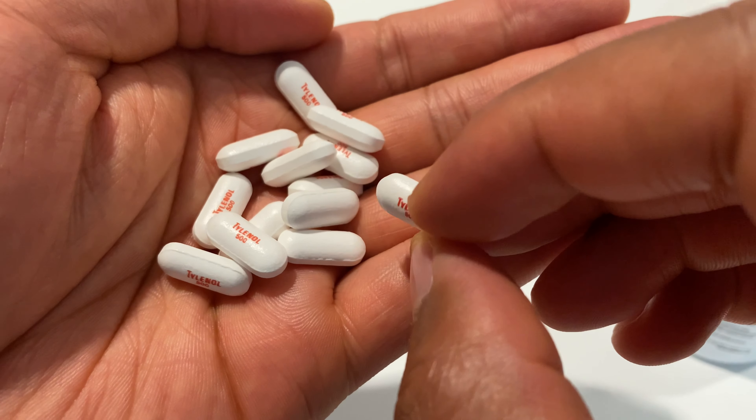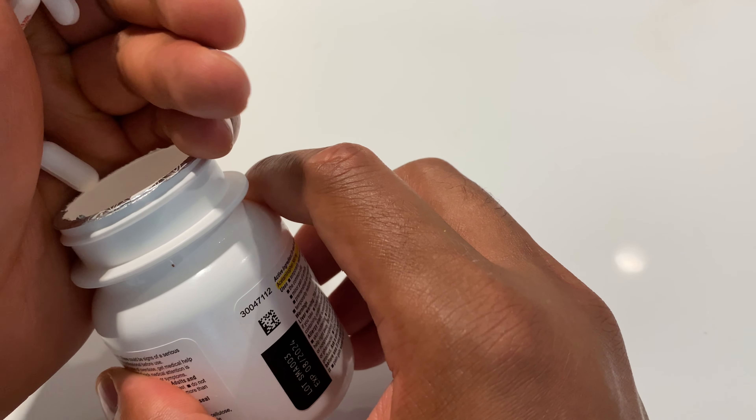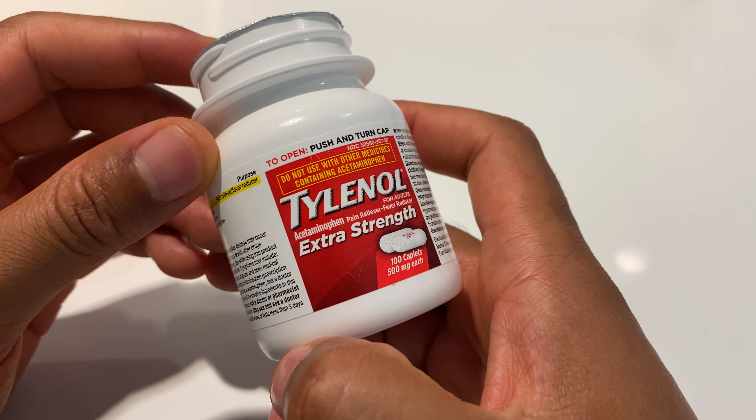On the back side there's nothing. So here are the tablets — this is what they look like. I hope this was helpful. Thanks a lot for watching.